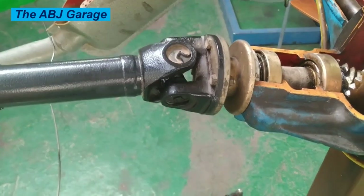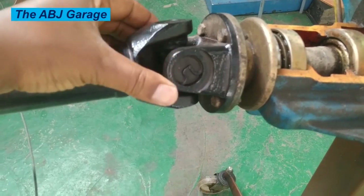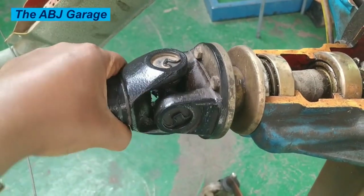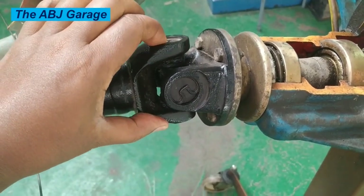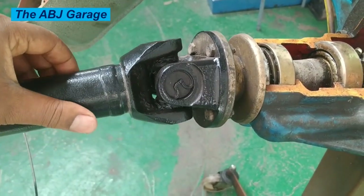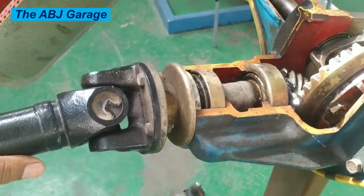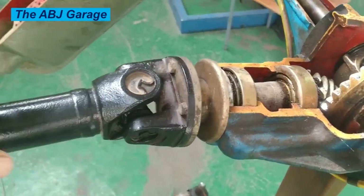Have you ever wondered how the power from your car's engine gets to the wheels? It's all thanks to a little device called a universal joint. A universal joint, or U-joint for short, is a flexible coupling that allows two shafts to rotate at different angles. It is commonly found in cars, trucks, and other vehicles with rear-wheel or four-wheel drive.